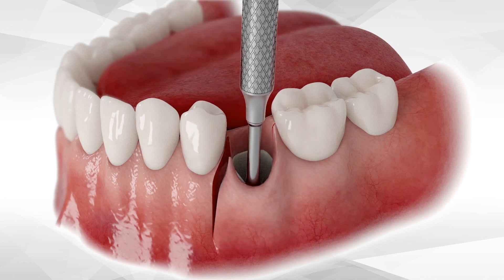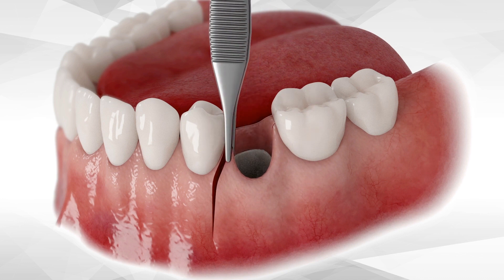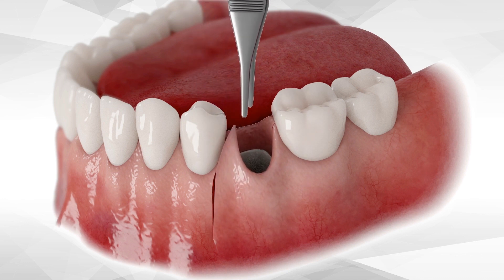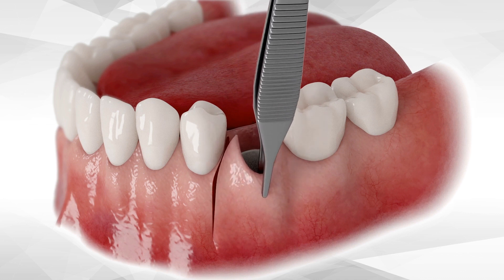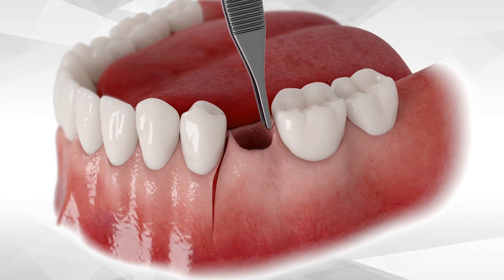Note that the entire defect must be visualized prior to augmenting. Once flap elevation is complete, grasp the mesial corner of the flap and stretch, then the middle part of the flap and stretch, followed by the distal part of the flap and stretch.